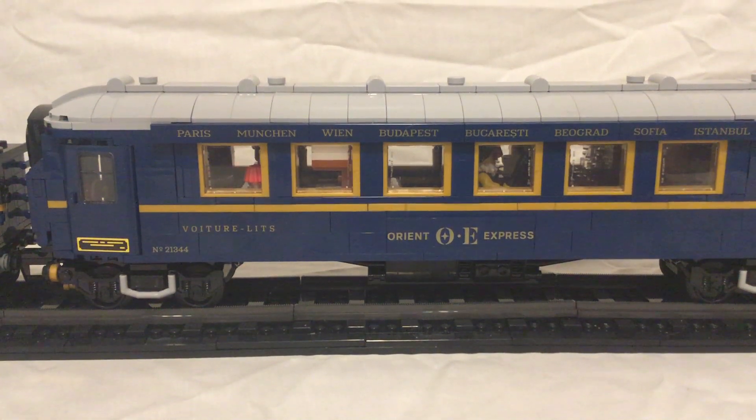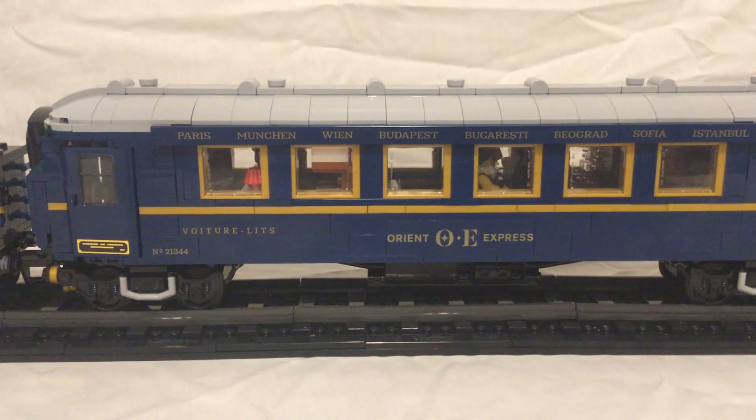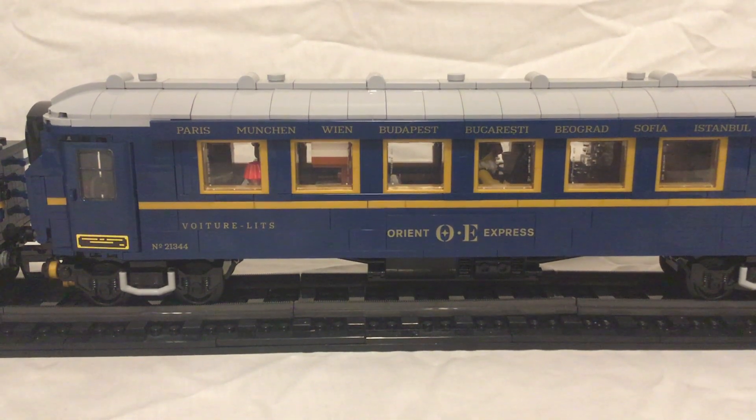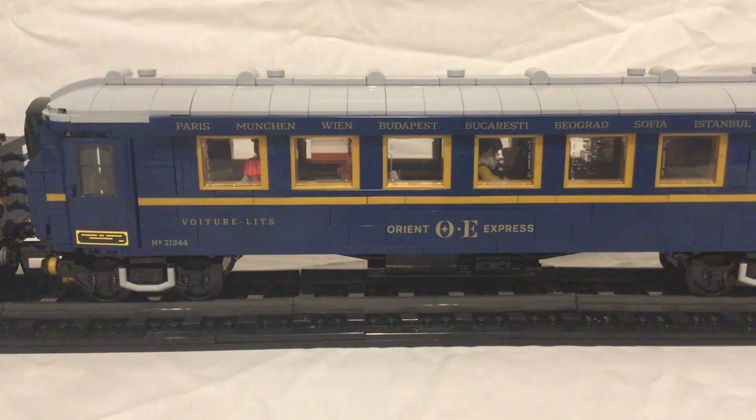Hello everyone, Brooke Tishon here. Today I'm looking at the LEGO Ideas set, the Orient Express. This is the set I've been most excited for at the end of 2023. It took me a long time to finally get it, but I have it.